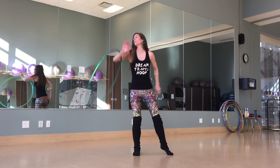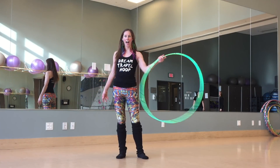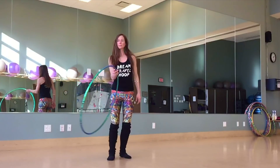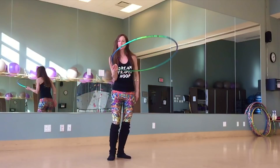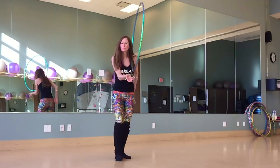Alright, time for the breakdown. So the first part is the neck spin, which is actually just a coin flip like this, but your head's inside it. Starting with the hoop in your right hand with a really loose grip so the hoop can actually swivel in your hand. Swoop the hoop down in front of you and up towards the side of your neck. I actually release the hoop just before it makes contact with my neck and is vertical, and I give it a flick with my thumb as I release it to give the hoop lots of momentum so it can make its way all the way around my neck.